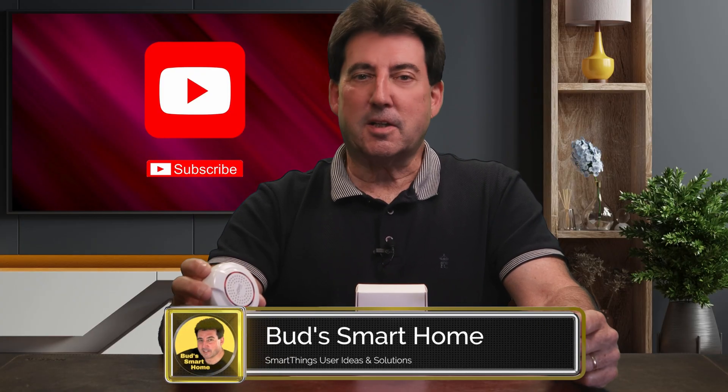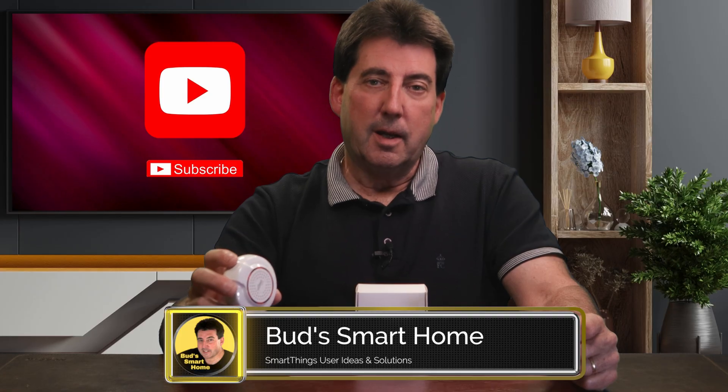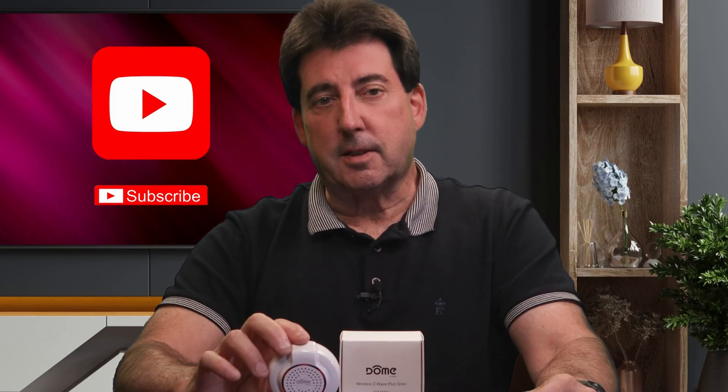One driver makes this siren very weak, the other unlocks everything. Today I'll show you just how much better a SmartThings custom edge driver performs compared to a SmartThings stock driver. I'll use this dome siren as my test device. I'll also show you how I tested the same siren on my Homey Pro Hub and reveal what you can expect in the siren's functionality in the Homey app.